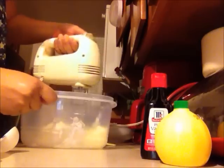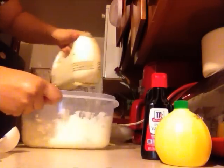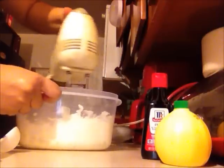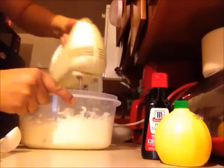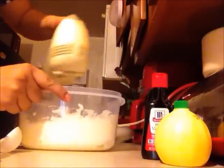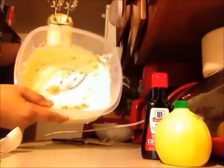Okay, so I have the cream cheese and the butter in this bowl, and I'm going to start to mix. It's nice and mixed.